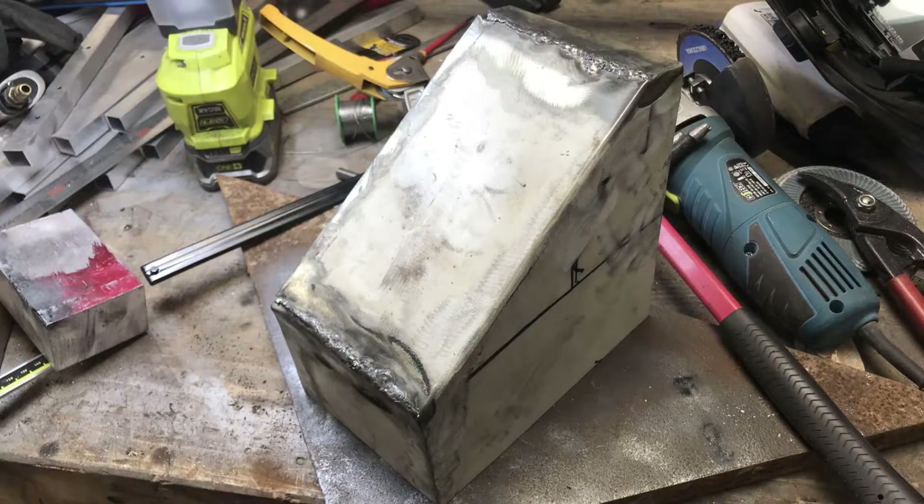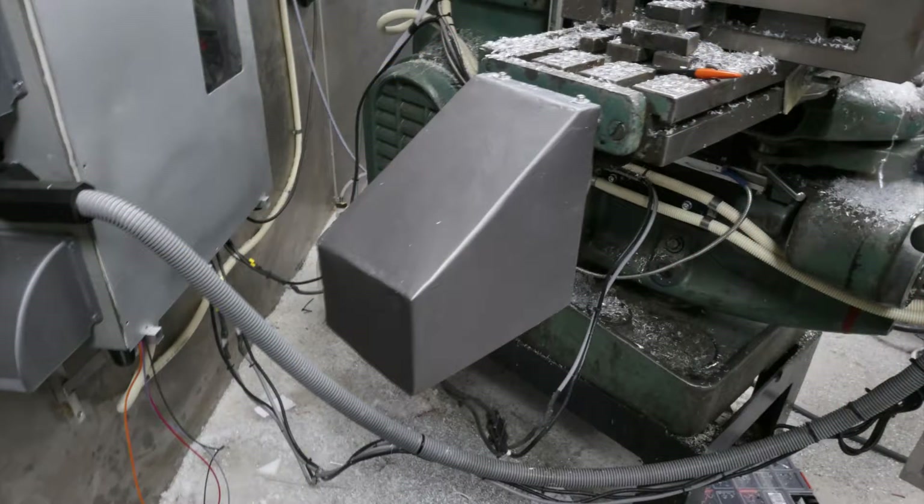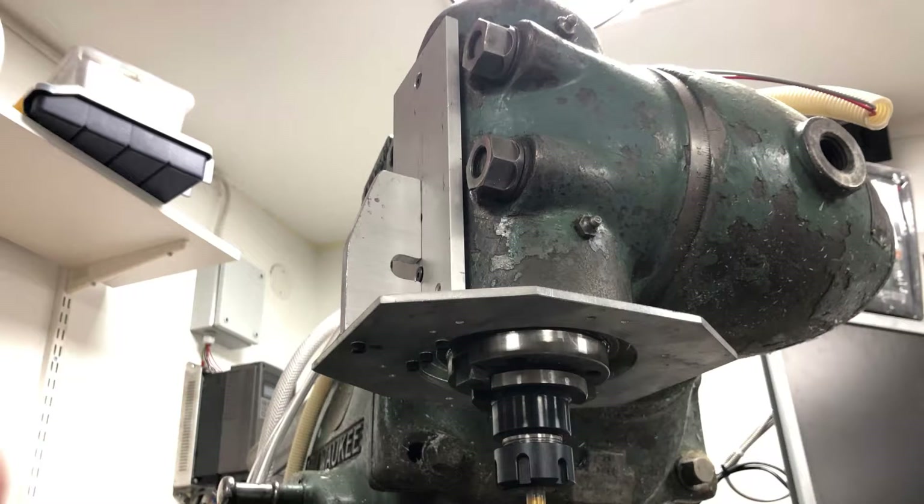I also made up a cover for the x-axis motor and switch as well — it has some sheet metal scrap bent into shape. Next thing I really wanted to try was having a better coolant solution and also some more light on what I was milling.